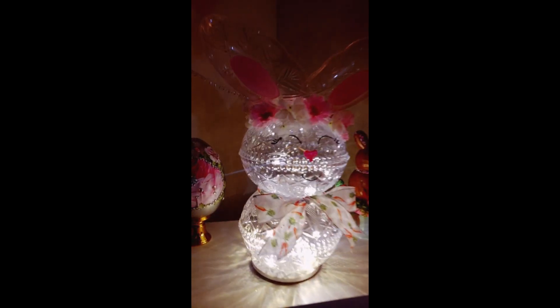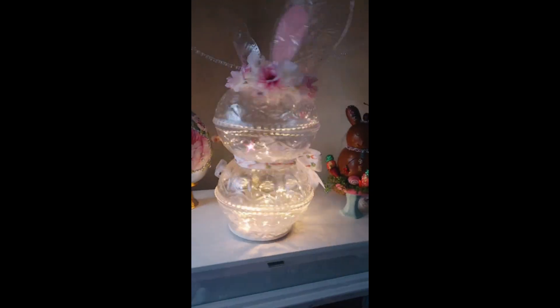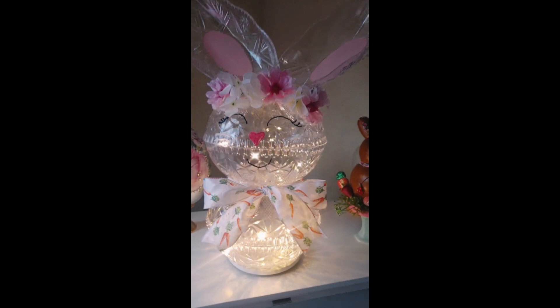Hello friends, hola a todos, cómo están! Welcome to my channel. Here is finally the tutorial of this beautiful Easter lamb and two more ideas for Easter. Aquí les comparto el tutorial de este bonito conejito.